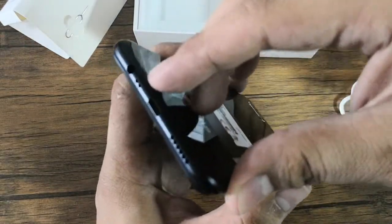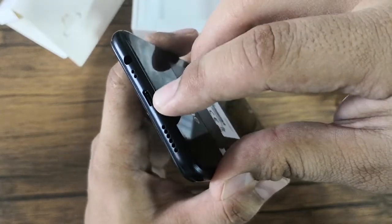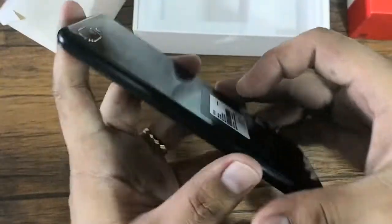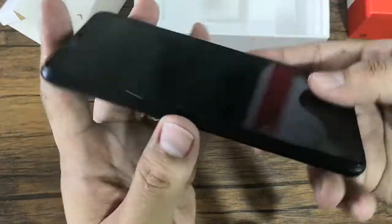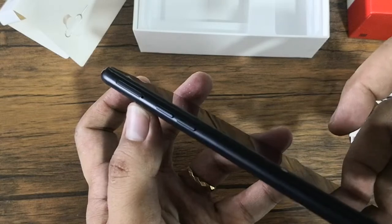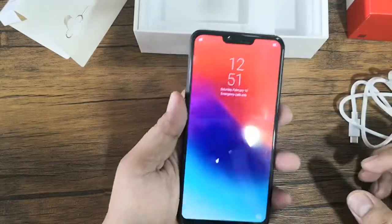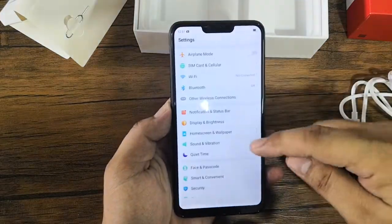This one is probably the holes for the microphone, this one is the micro USB port, and this one is the loudspeaker grill. On the right side we have the power button, while on the left we have the volume keys and the tray for the two nano SIM cards and the micro SD card.